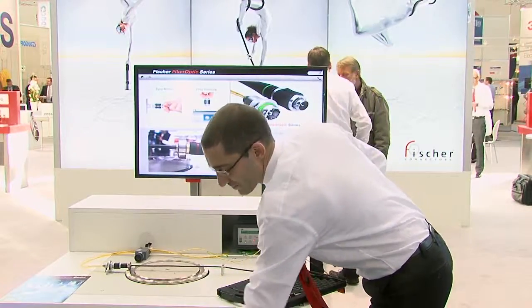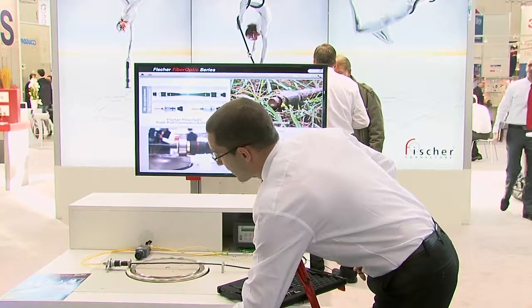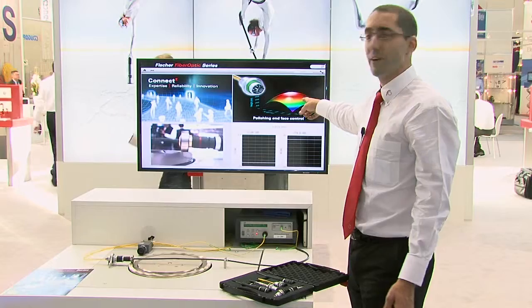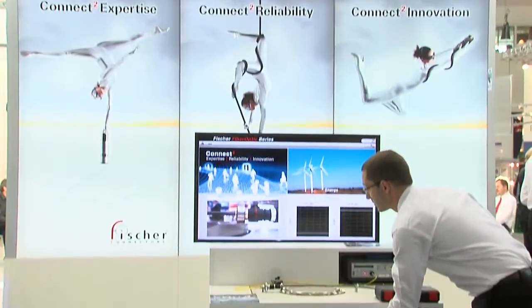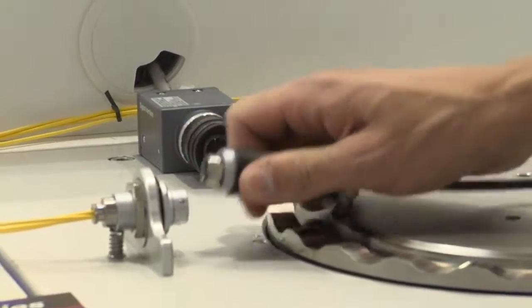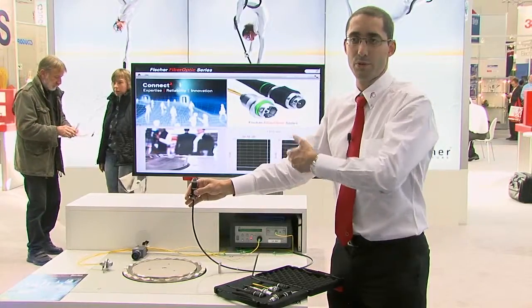Let's do something a bit more tricky for the connector — let's shake it a bit. Going a bit faster now, the connector gets a lot more shaken, and you can see the values: insertion loss doesn't move at all. And just to show you that this is a real working line, if I unplug it, the insertion loss shows there is no more signal.